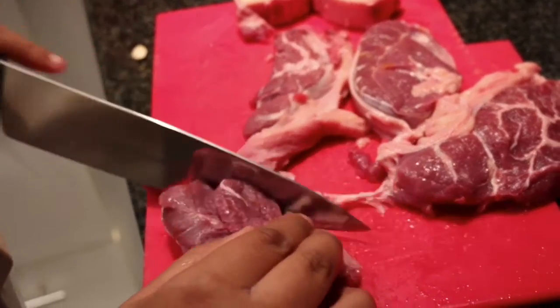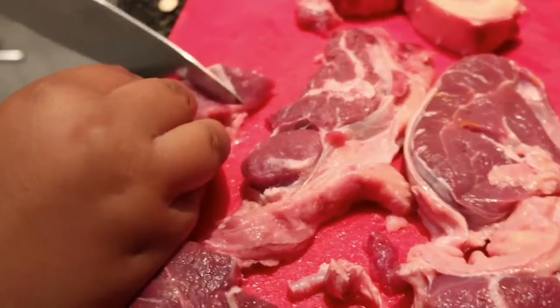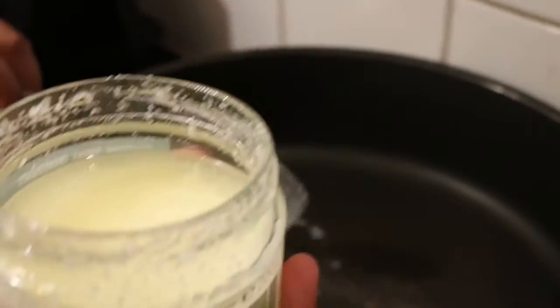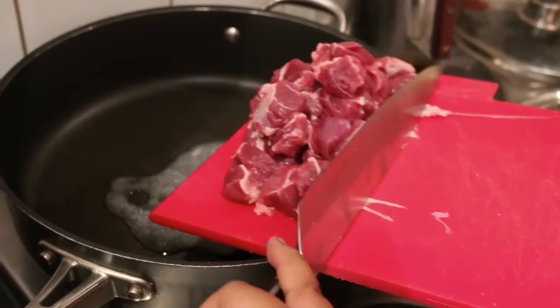Chop the meat into chunks and spoon some goose fat into a pan. Brown your meat and set aside.